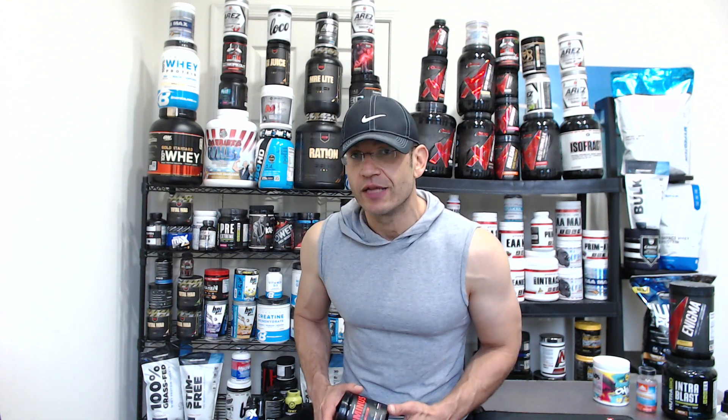What's going on everyone, TJ Fitness Deals Reviews, the channel that helps you make smart decisions about the supplements that you buy. If you're new here, you should consider subscribing — we do quite a lot of these.